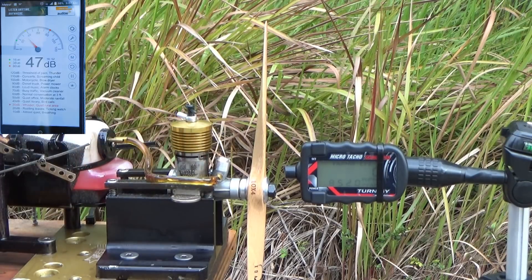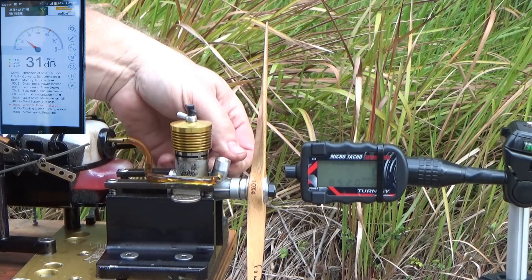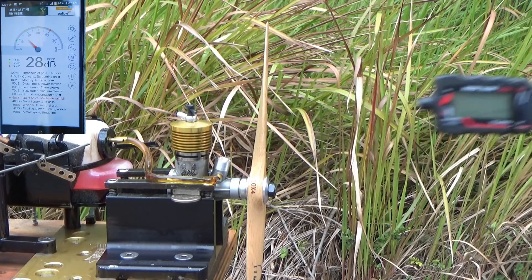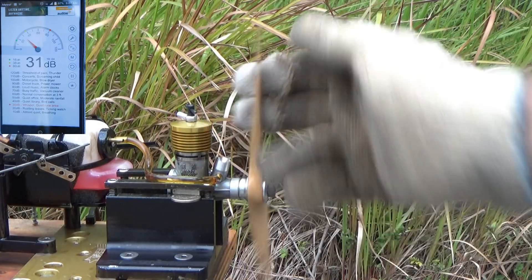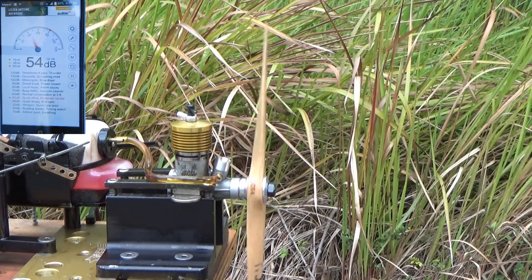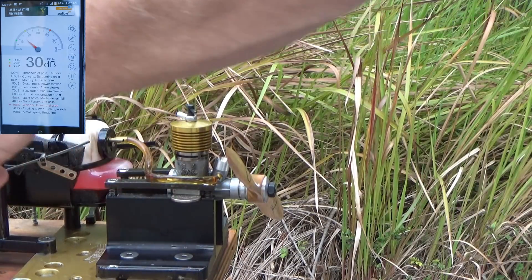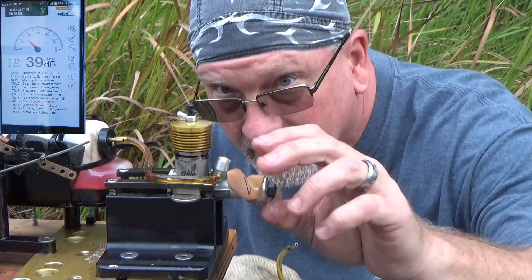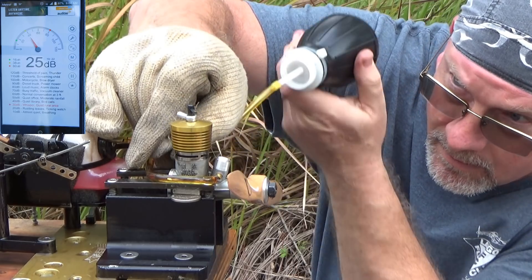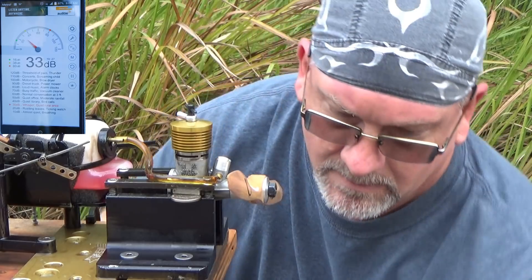The exhaust is really dark. I don't know if that means it's lean or rich. I think I want to richen this up a little bit more.